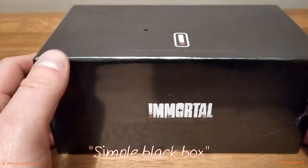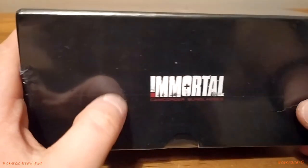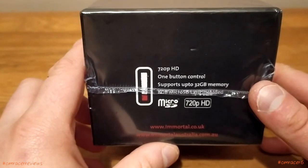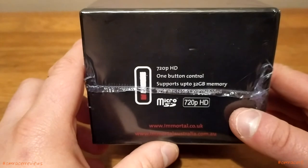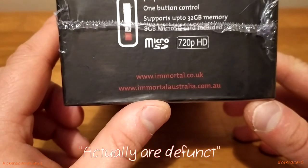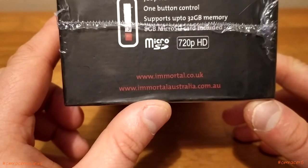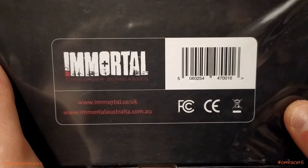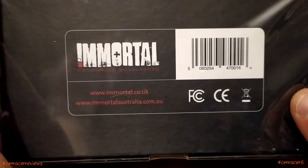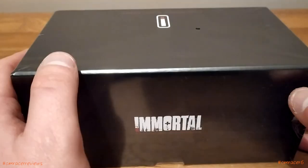Here is the packaging — a simple black box with the Immortal logo on the front, saying 'camcorder sunglasses.' Each side says Immortal, and then one side says 720p HD, one-button control, up to 32 gig memory, and they give you a micro SD card included. The Immortal website is listed but is actually defunct and does not work as of this video, so be aware of that. It's CE approved and WEC bin logo FC approved as well.